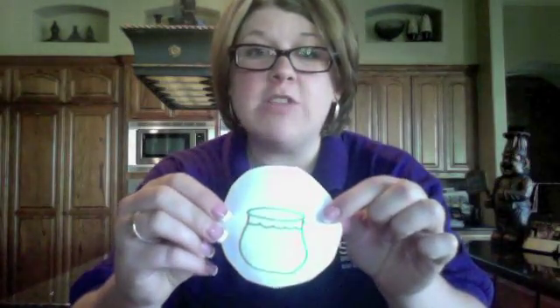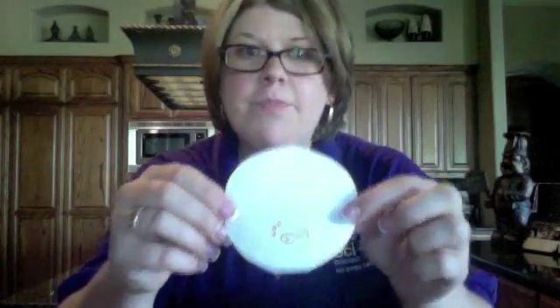The first thing we're going to do is take one of these papers and draw something on it. I decided I wanted to use a fishbowl. My fishbowl has no fish in it, but we need to add a fish. So on my other paper I put a fish. Now I want to see if I can trick my eyes to make it so that my fish ends up in my fishbowl.